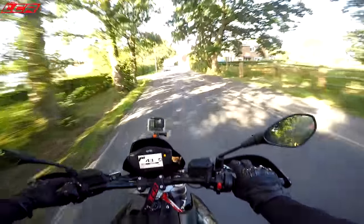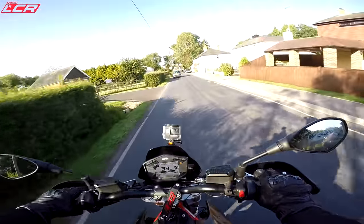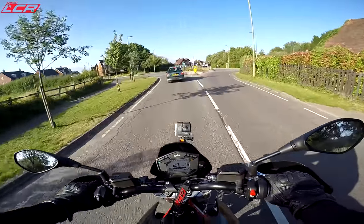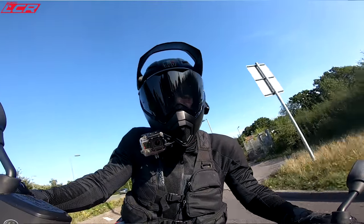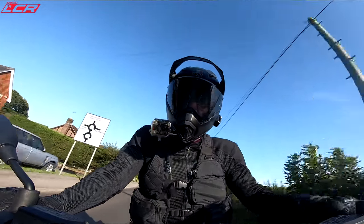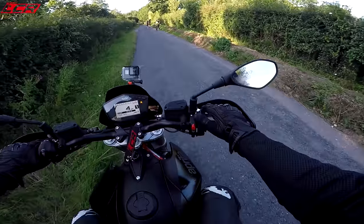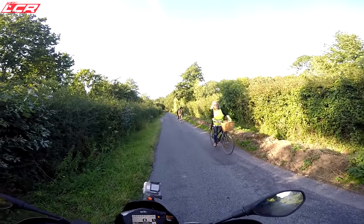For someone who just wants something lovely to get to work on and have a bit of fun in the corners — not really pushing things, not interested in doing big wheelies — it's a bit like the old DRZ. That was never the fastest or lightest supermoto but it was still a really good bike.